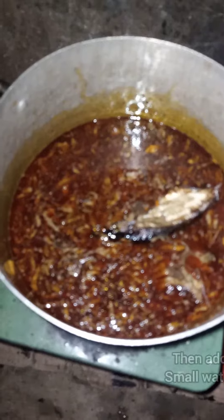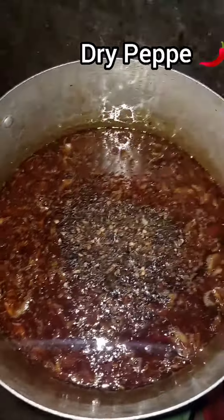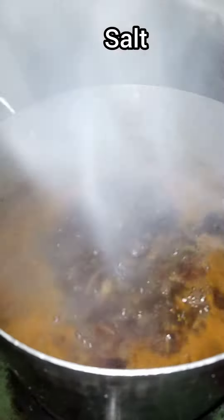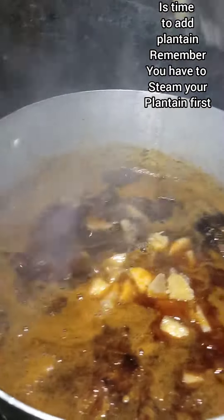After the crayfish, add your bonga fish, then add a small amount of water, then add dry pepper and give it a good mix. Then add your salt. After the salt, it's time to add your plantain — remember you have to steam your plantain first.